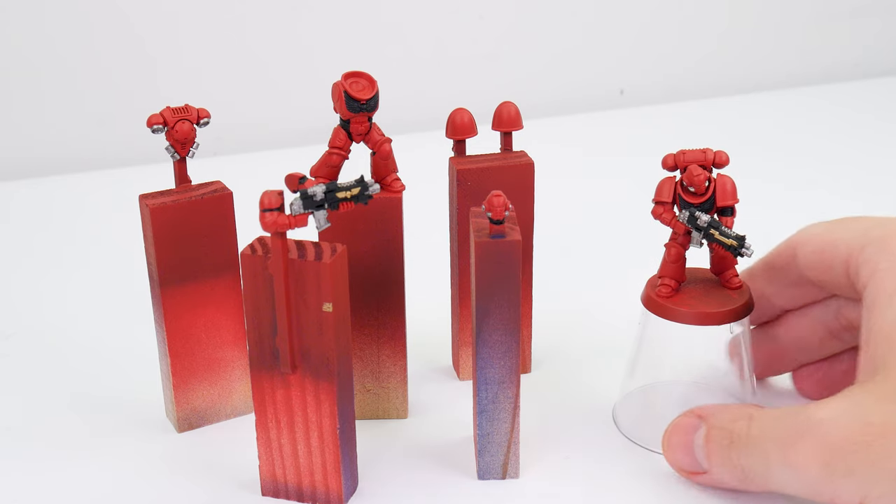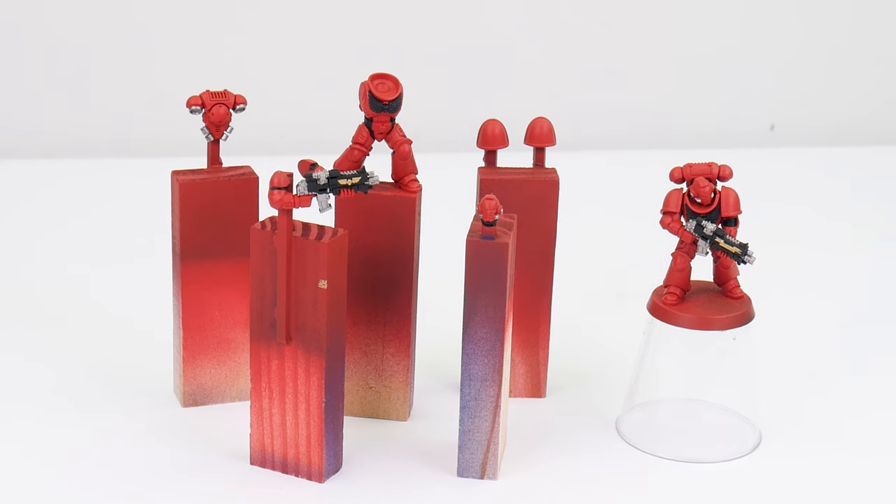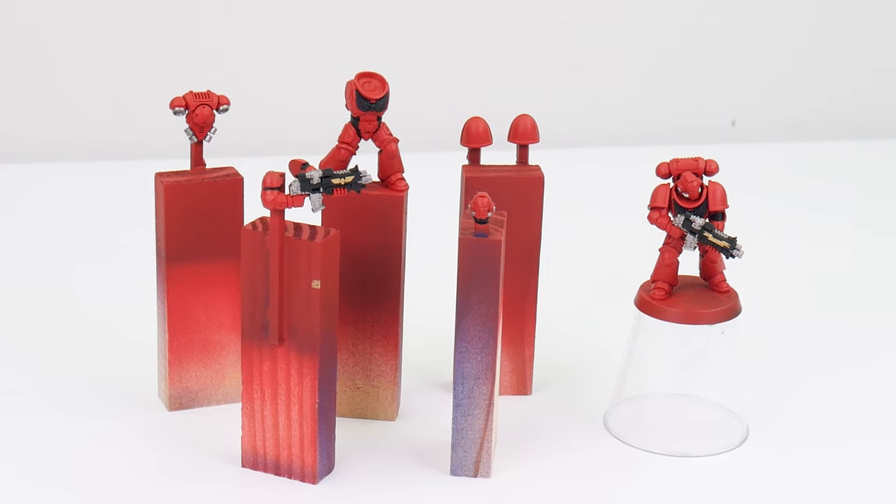Honestly, working on getting all your base colours painted first is a great place to start for any new painters and beginners. This lets us practice the basics and it gives us experience with the brush. We've now gotten all of our base colours painted, making sure we've also tidied up any messy areas and mistakes. This gives us a great foundation to start learning and using other techniques.